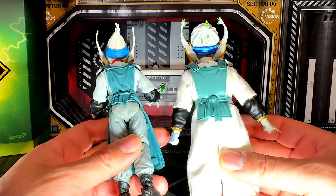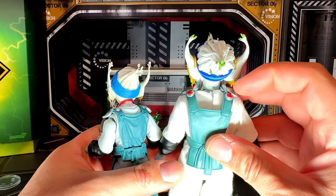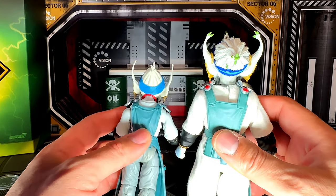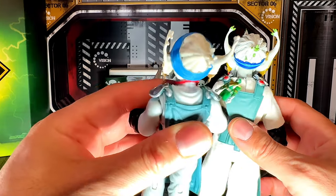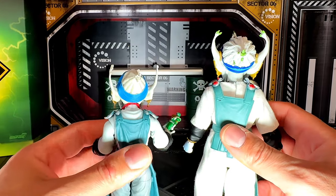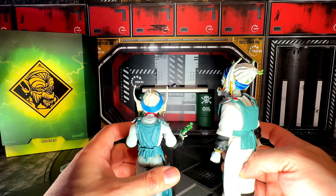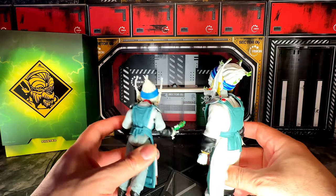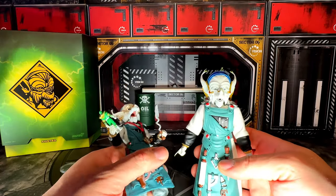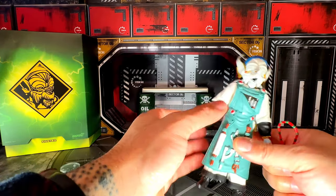Looking at the back, I spot a few more small differences. He has these red dots on his apron on the Super 7 version, but not on the Lightning Collection — though you could always paint that on yourself. His earrings are really gold and he has them on both figures.